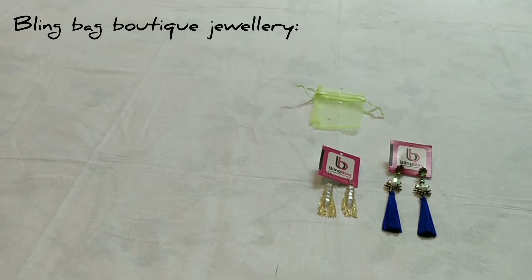Don't forget to check out the description box below to know more about Bling Bag and about today's video. Please subscribe to my channel for more interesting videos like this, and if you have already subscribed to my channel, many many thanks to all of you.